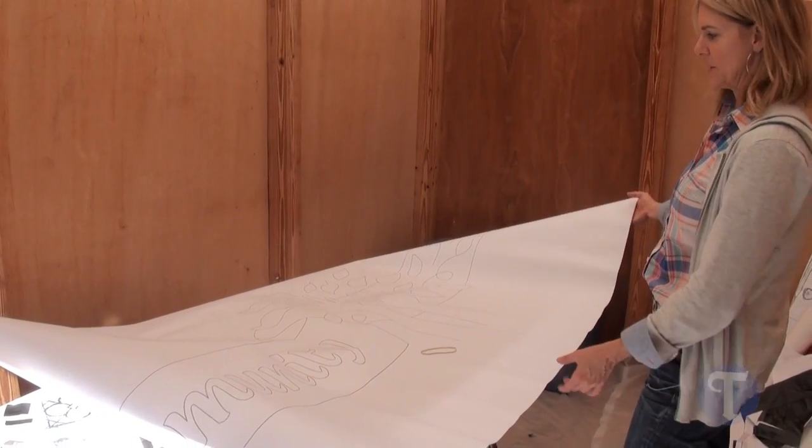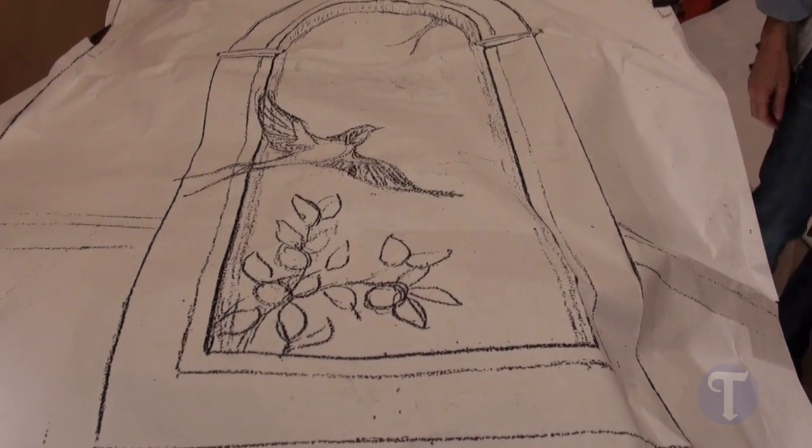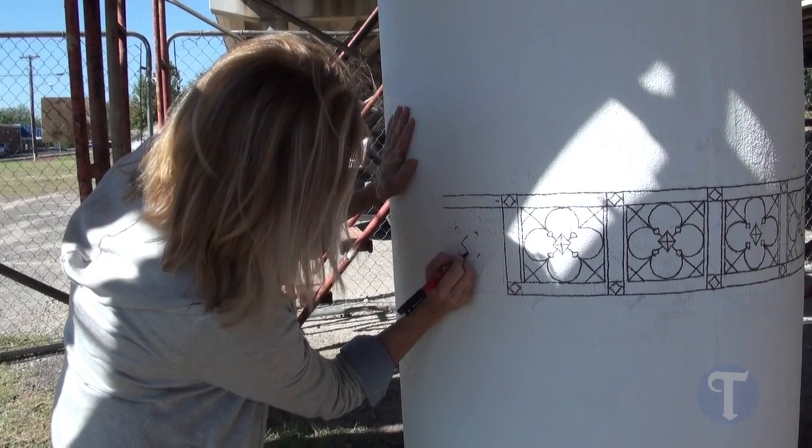Once the artist does their scale drawing — it's one inch equals one foot — then we put it through a plotter and it's blown up to full scale. Then one of the artists has a machine that can hole punch so that we can take chalk and imprint the image, so we kind of have the silhouettes.